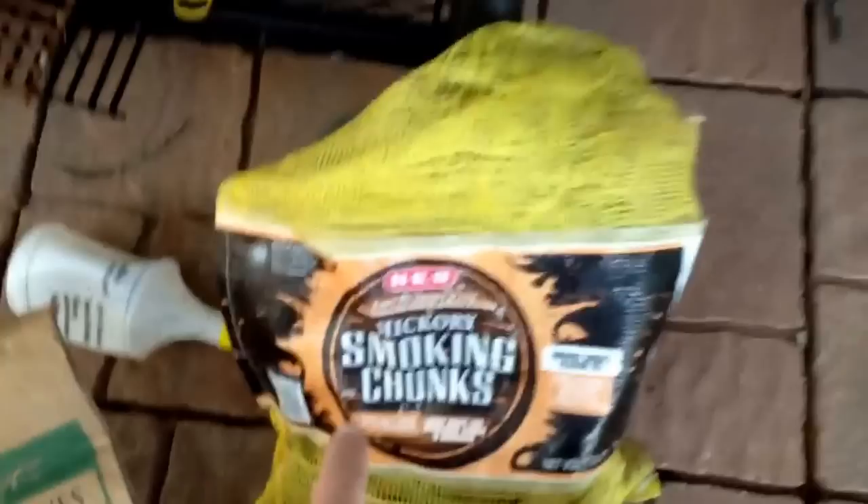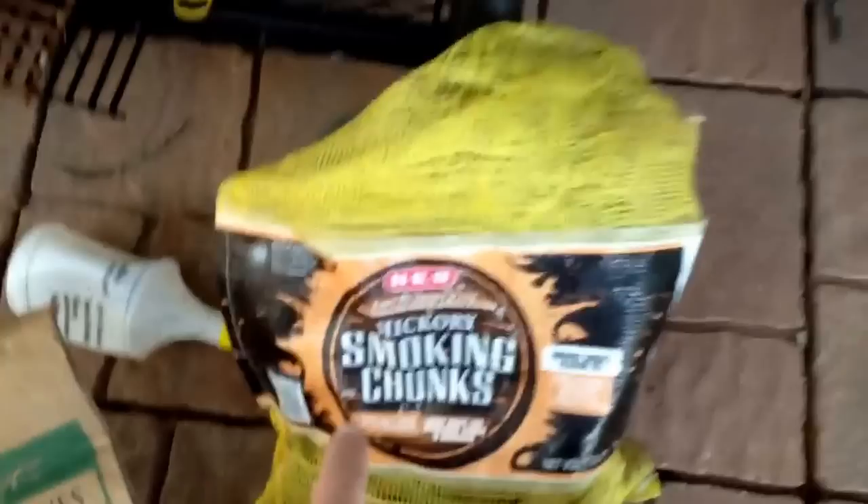I take the lump charcoal and load it up to the top — almost to the top — if I'm doing a long smoke. Then get your H-E-B wood smoking chunks — remember, local mafia. This time I got hickory, but you can get whatever you want. What I do with these chunks is put them down inside in between. Nice and wet — they smoke a long time and don't burn up and flare up like if you were to throw it directly on the fire. Sometimes you want a dry smoke, so you use dry wood and throw it right on there. But this gives me the option to put in wet wood right at the beginning.